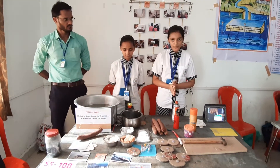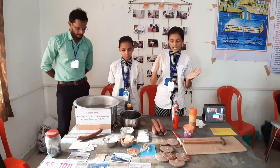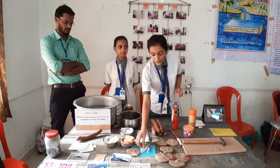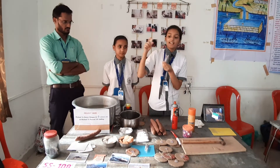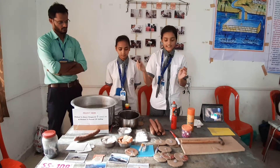So here we are going to start our project. If we go to the lab, we will test our blood. After taking the blood sample, we will keep it in test tubes. We will keep it in medical camps and rural areas.